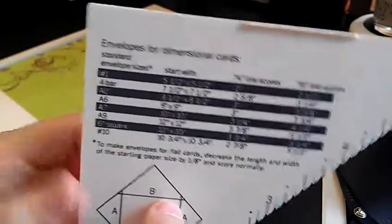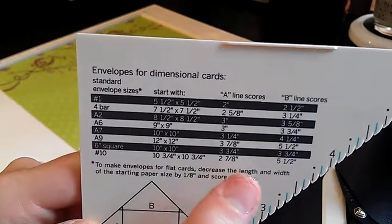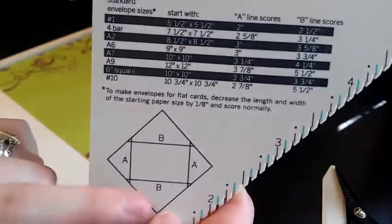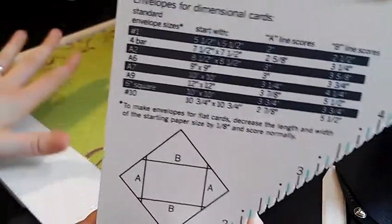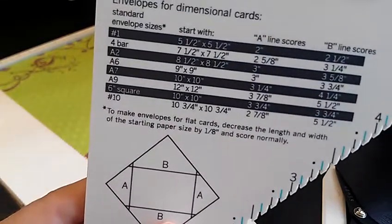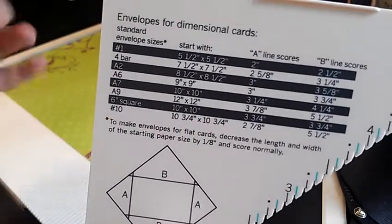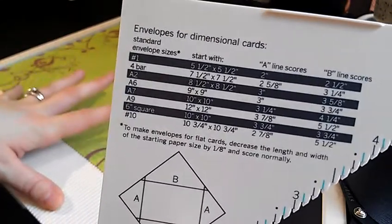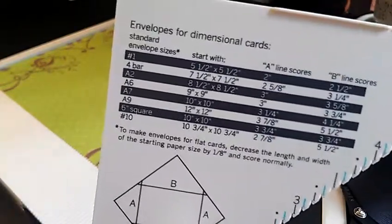I'm going to be using a Martha Stewart scoreboard. Just in case you've never used one before, it's really easy to use and it does come with instructions on the actual scoreboard itself. Right here for a 6 inch square card it says to start with a 10 by 10 piece of paper, and we're going to be scoring at 3 and 3 quarters and 3 and 3 quarters. There are A score lines and B score lines, but since A and B are all 3 and 3 quarters, we're just going to score all of them at 3 and 3 quarters. Also, if you're making an envelope for a flat card, you want to decrease the length and width of your starting paper size by an eighth of an inch, so you'd start with a 9 and 7 eighths by 9 and 7 eighths inch piece of paper and score at 3 and 3 quarters.